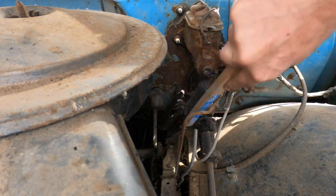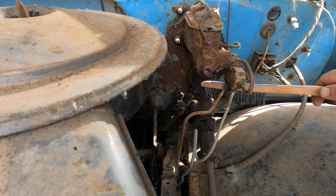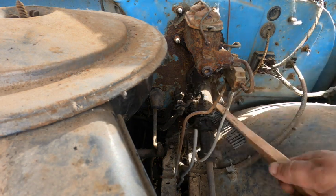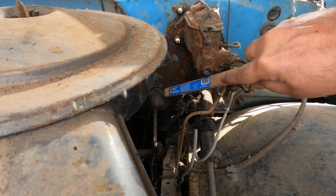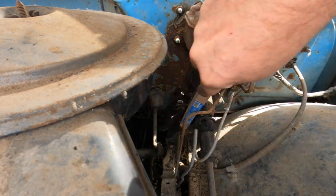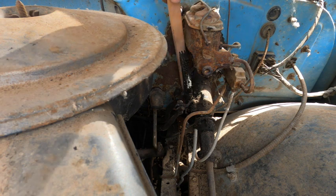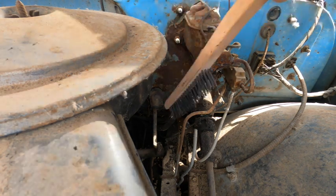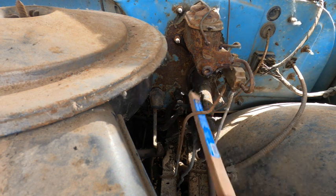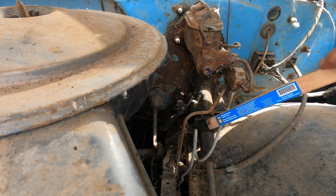People's go-to is always lubrication — put some more grease on it and it'll shift better. Well, unless that's not the reason it's not shifting good. Quite often it's from your cousin Ernie smashing through the gears — somebody who doesn't know what they're doing, just smashing the gears, and things go out of alignment over the years.